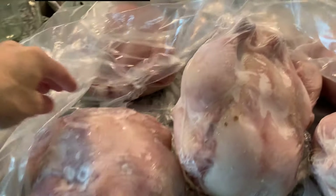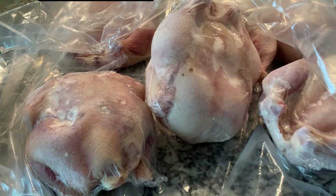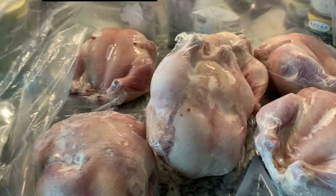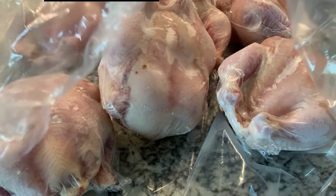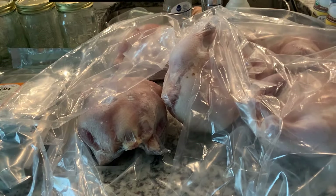Last month I ordered six whole chickens from Azure. They're pasture-raised organic. I think it was about $160 for six of them — it goes by pound. They were so good. I think we still have two left in the freezer, but I'm stocking up a little bit for the winter and I'm probably going to can some of it. So I ordered six again this month.